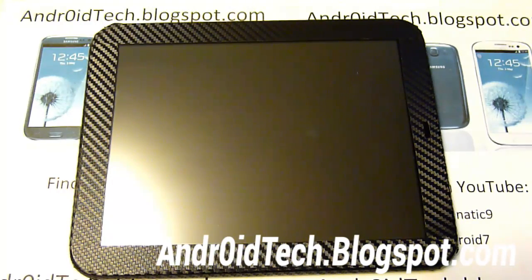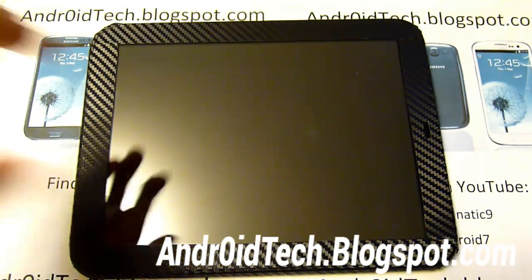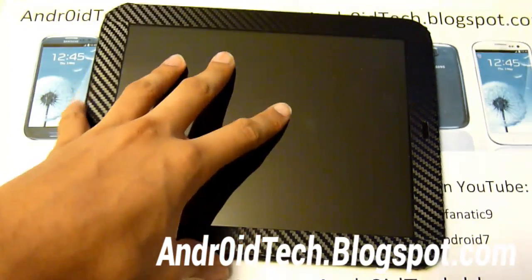I'm going to be showing you how to install CM10 Jelly Bean onto your HP Touchpad. This is very amazing because first the HP Touchpad was based off WebOS, and now they've got CM9 and CM10 on there. So I'm going to be showing you how to install it.